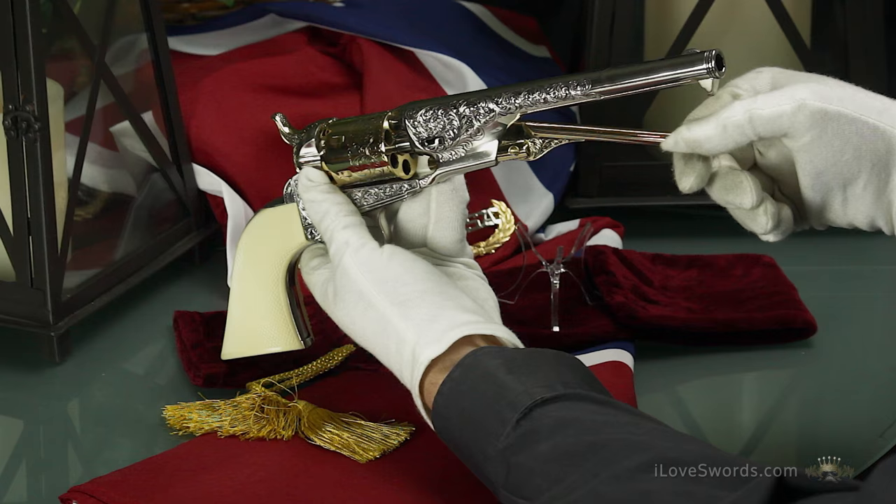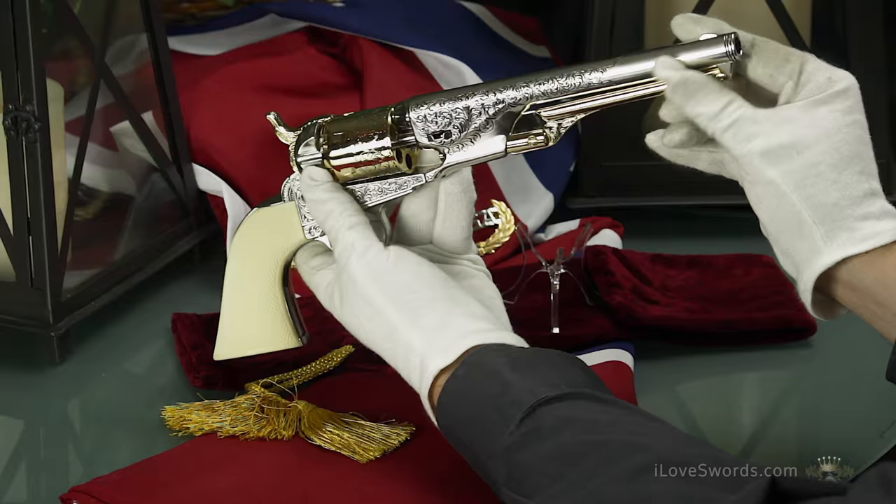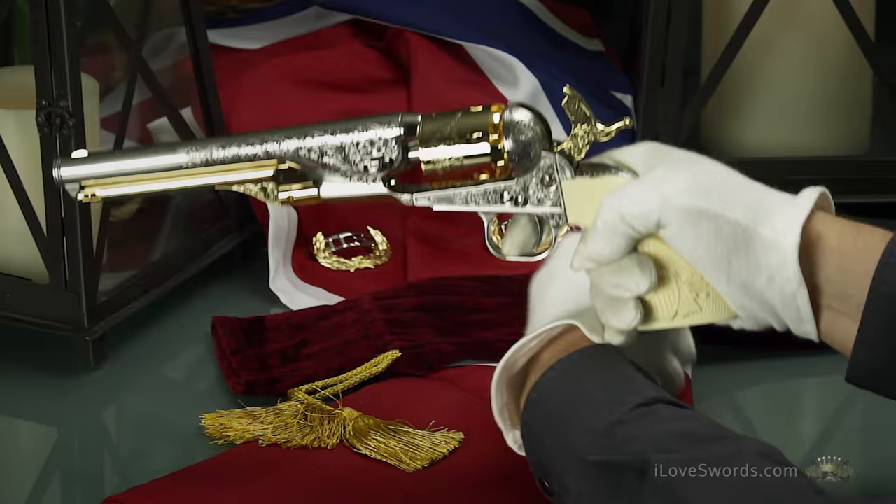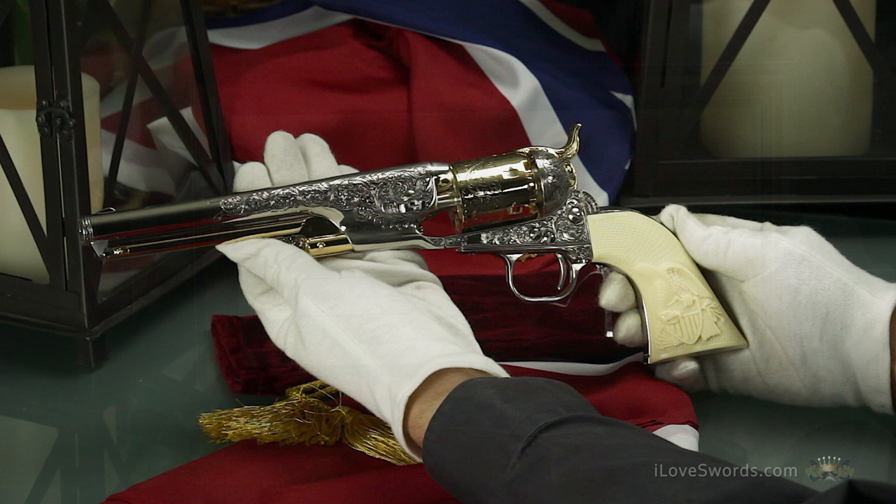This revolver has a working action. The hammer can be cocked in two positions, which also moves the chamber around. Cock the hammer and twirl the cylinder, and the locking pins and percussion cap will be revealed. Pull the trigger and experience the same satisfaction the General must have felt in 1862.